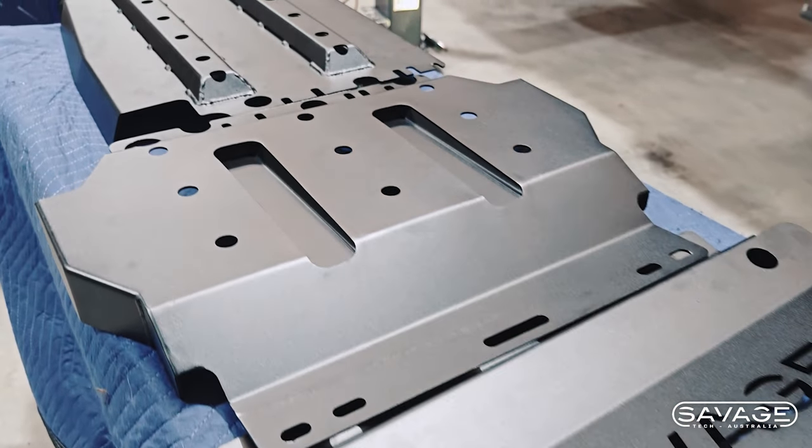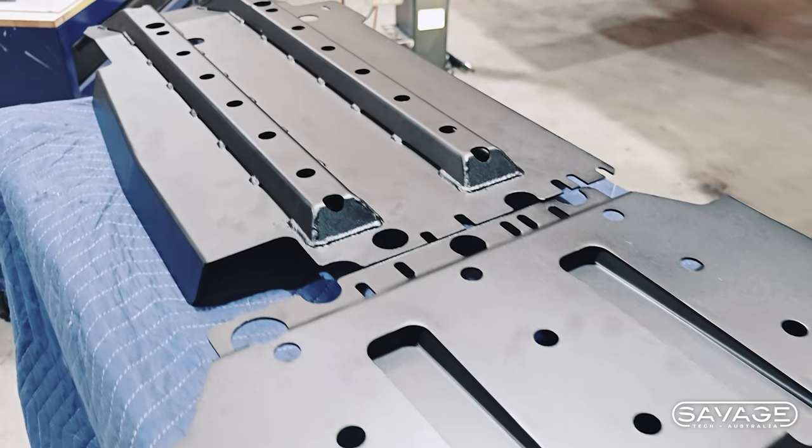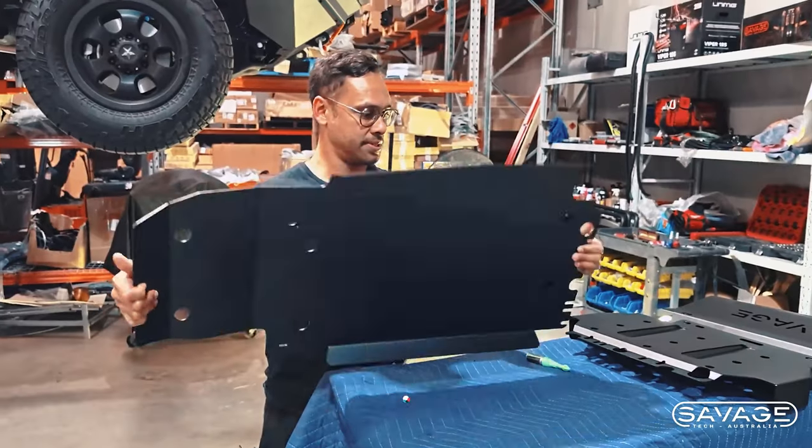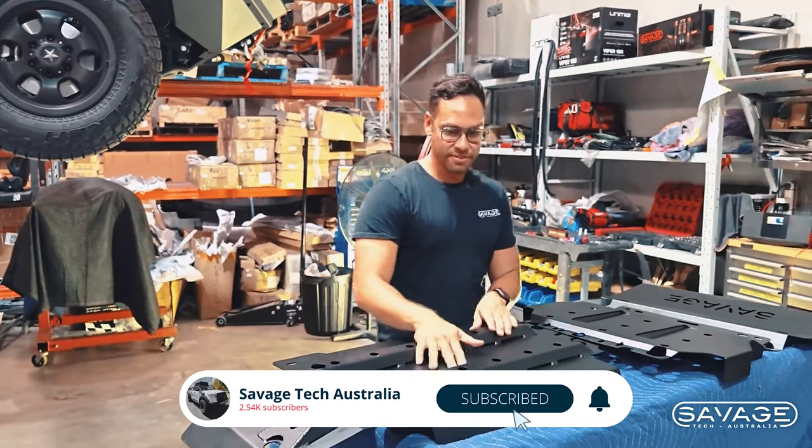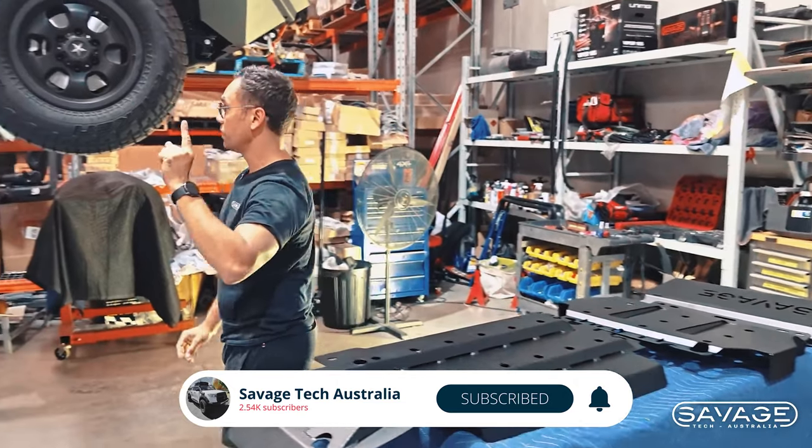We've got the one that covers the whole gearbox — nice and big, look at this. I don't even know how much this thing weighs, a lot. Very strong. That one there covers the whole gearbox pan. I'll show you under here where it's going to go.